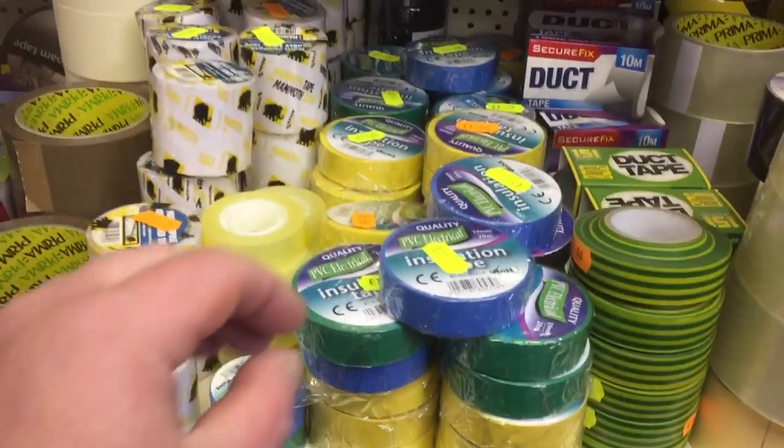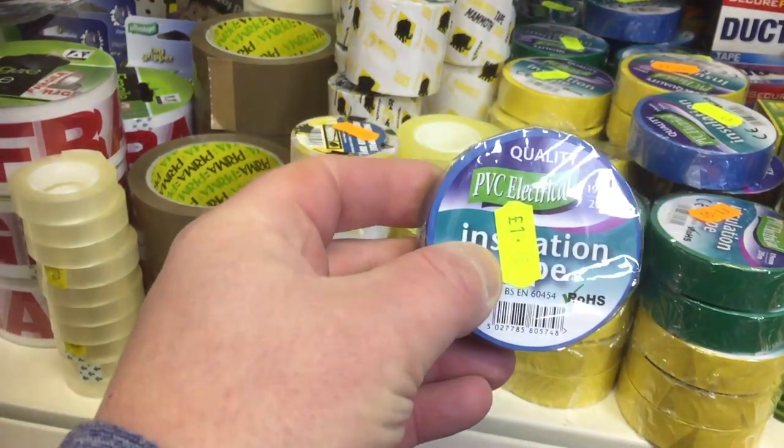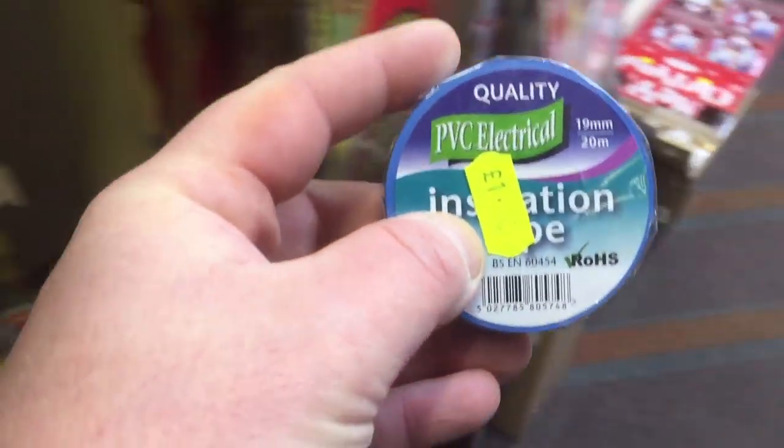I'm going to try and pop in there and get some black tape, if I can find some. We've got the tape here — no black one, but the blue one should do, just to tie the wires around with. That'll do, let's go.